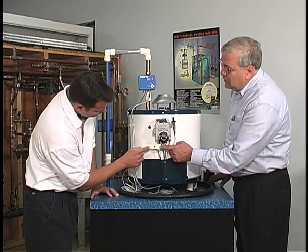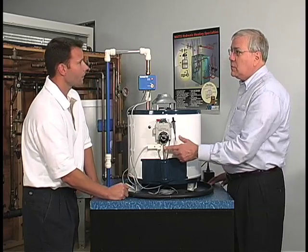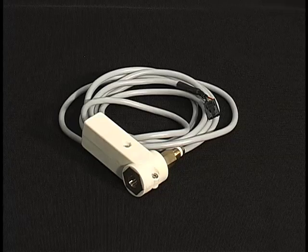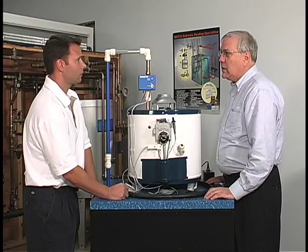This is the power cutout module. This happens to be on a gas valve, but the power cutout module is available for oil fired, gas fired, or electric water heaters. So we cover all of the different types of water heaters.